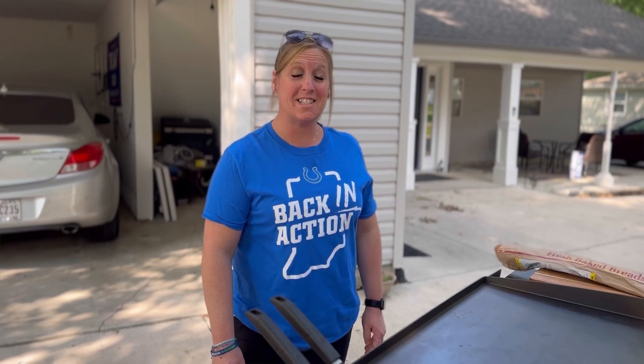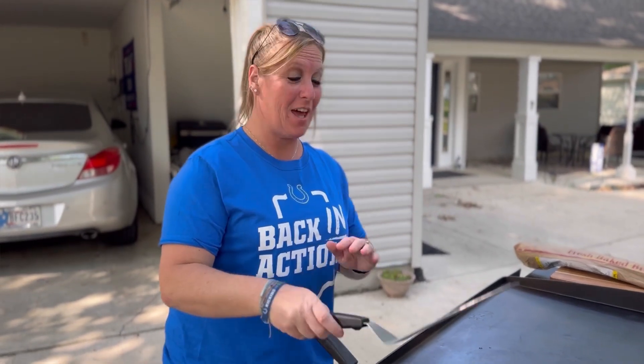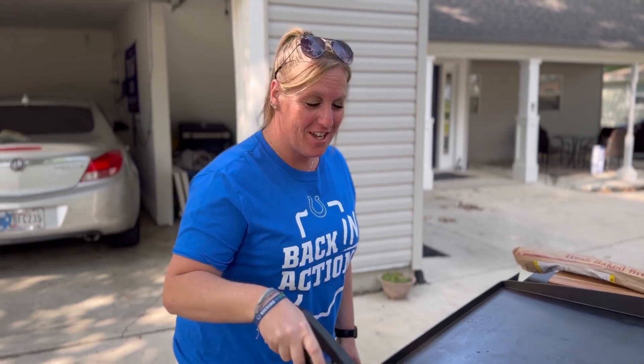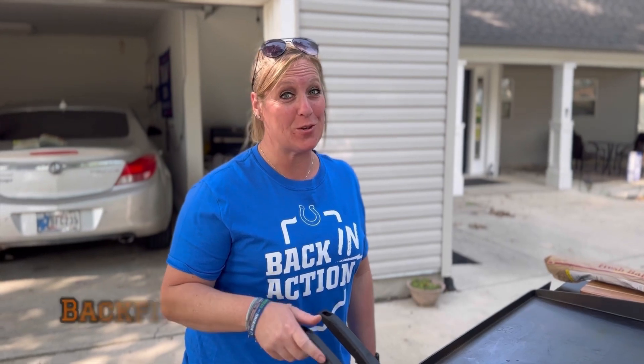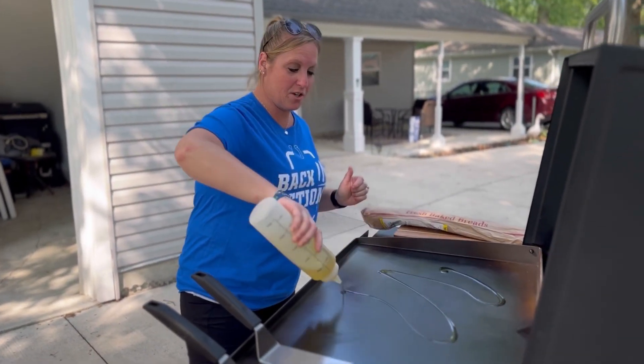Welcome back! This is Tastes of Tailgating with me, Michelle, doing it Blackstone style. Today we are making Backfield Buffalo Chicken Bread. I hope you enjoy this one! Alright, first football fans, let's get our grill going.